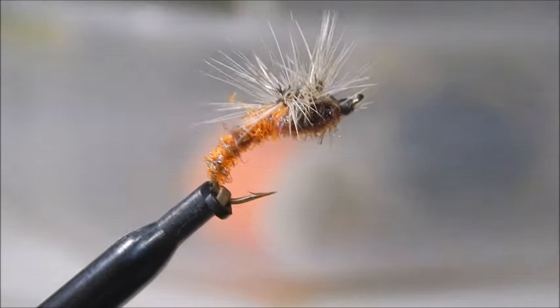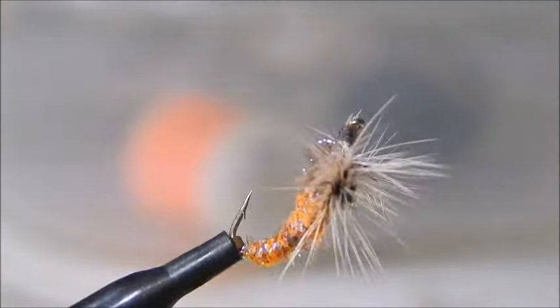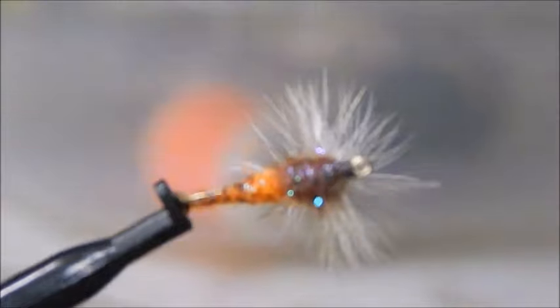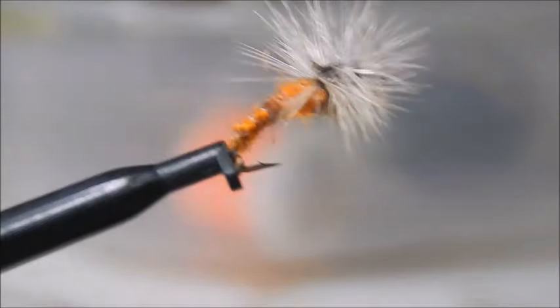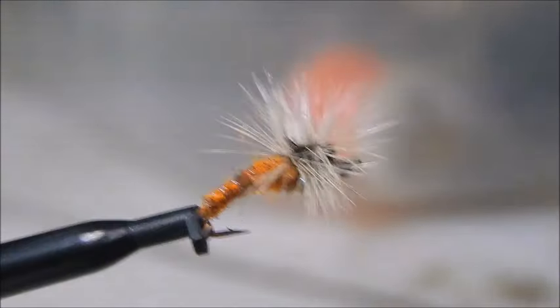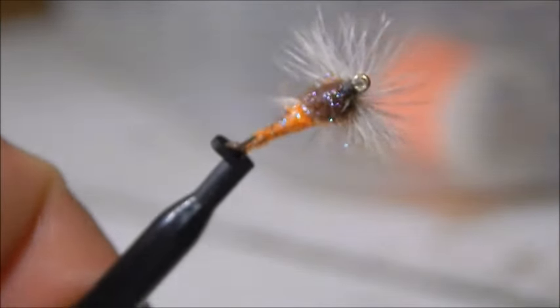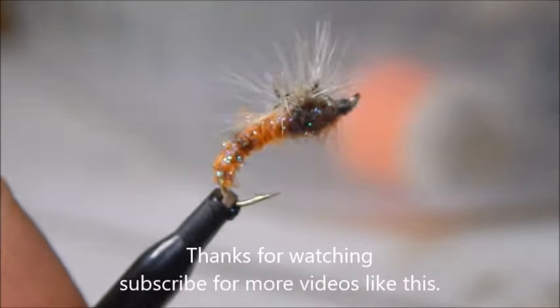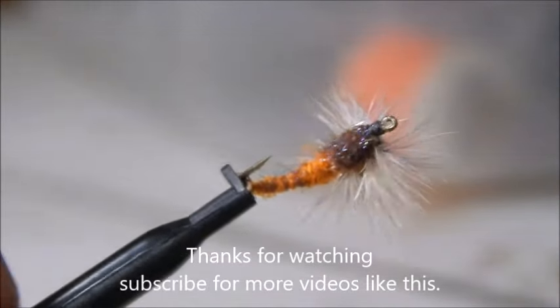This is the killer dry fly, and as you can see it's going to float very well. It's got a great profile and the trout just love it. I find it extremely good in low water conditions in small sizes — I tie it in sizes 18 and 20. I vary the body colours and the hackle to match whatever flies are hatching at the time, and as I say, you'll catch fish with it anyplace. That's the killer dry fly.